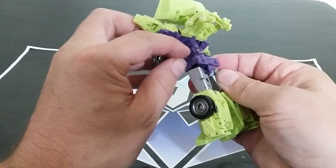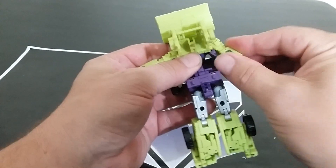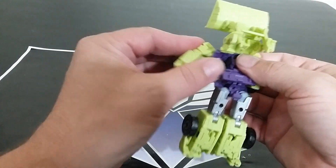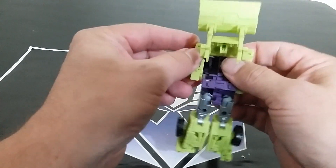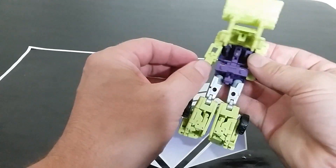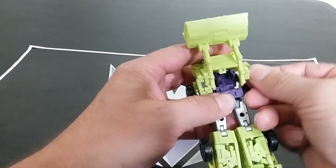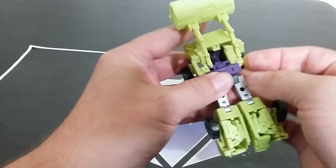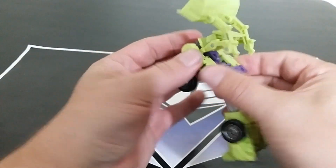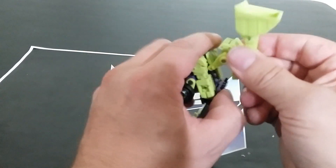Flip it around, open the wheels out, fold up these little slots, extend it — it kind of did it on its own — then we have room to push this stuff down into here. You can see the tabs right there, so you have to turn this to accept the tabbing bit into there. Then fold this over, fold this up to the top.